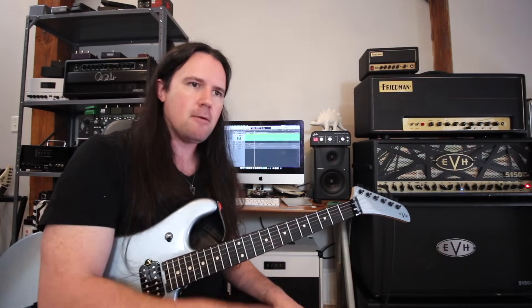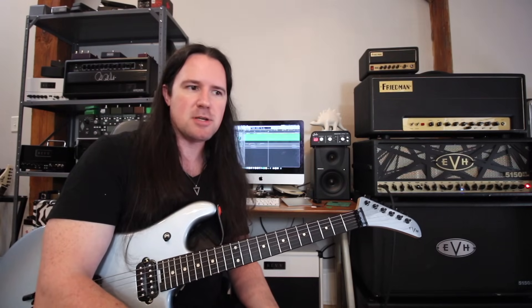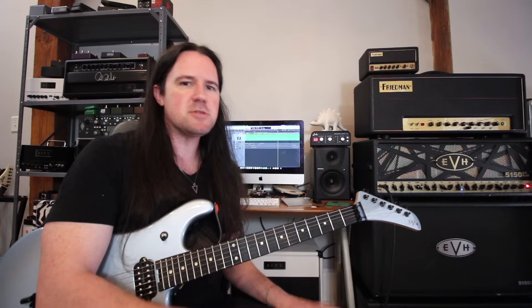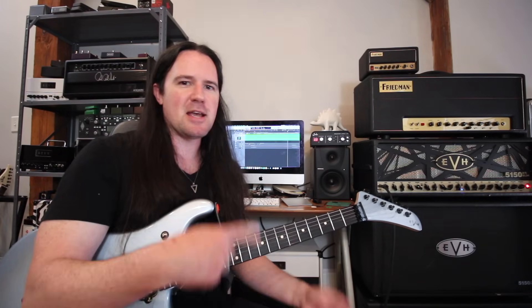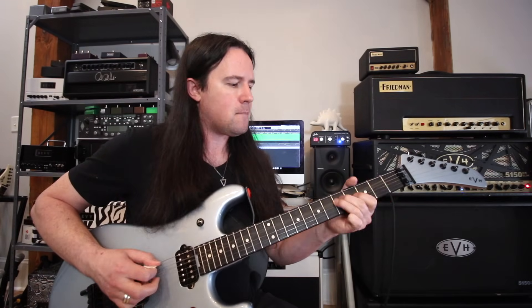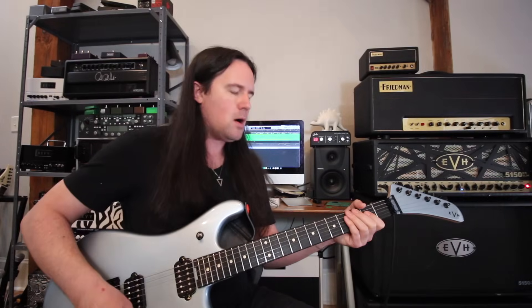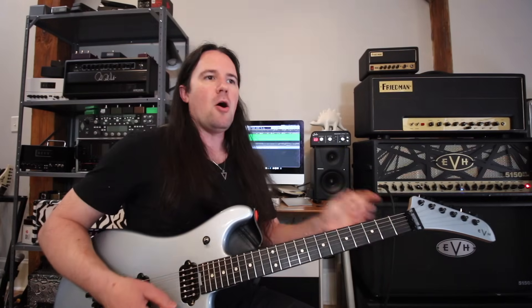On top of that really syncopated drum groove, we have the guitar riff. The cool thing happening with this riff is the way it gets deeper into the groove after that very first repetition. The first repetition starts on beat number one. But all the other iterations after that actually start — or at least it feels like it starts — on the upbeat of one. It gives it this really screwy, confusing feel, because it's coming in on the end of beat one.